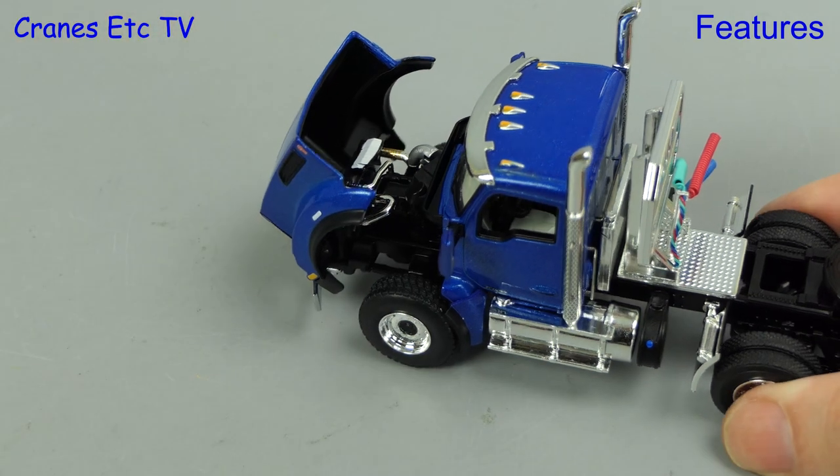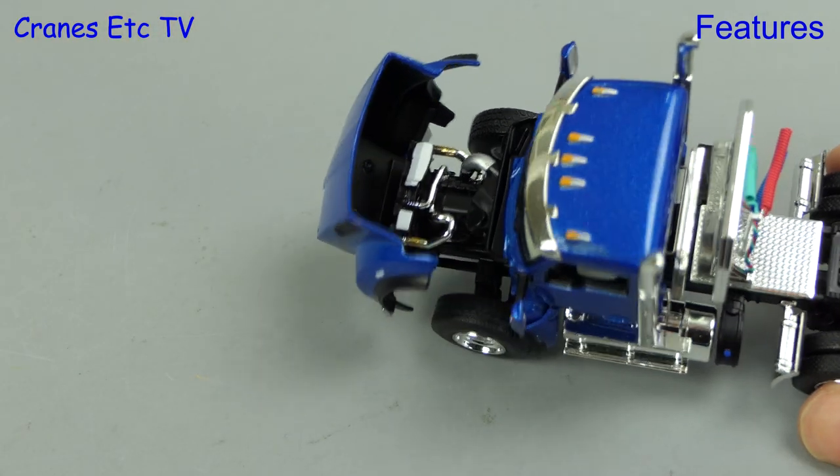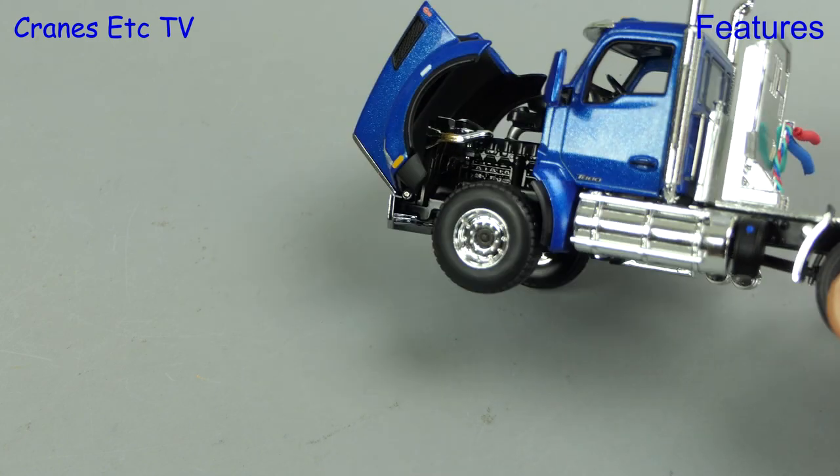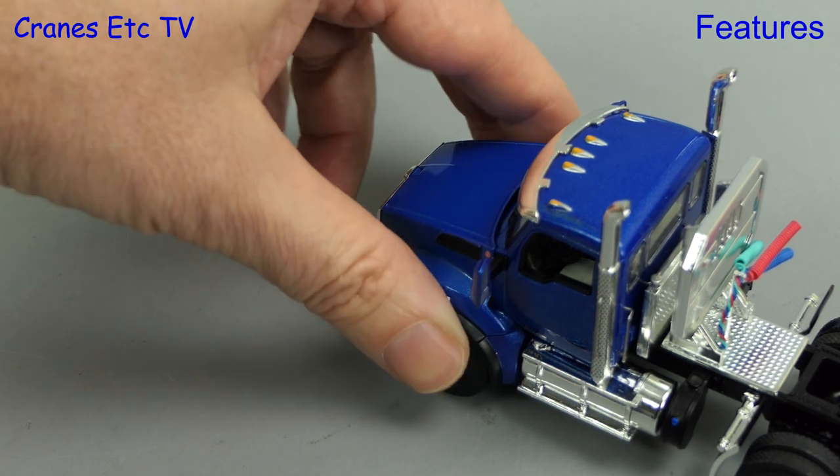It's always good to tilt the hood forward and see what's under it, and for the Kenworth there's an engine which has been modelled with different coloured components. The engineering of the hood is very good and it can hold any pose that you set.